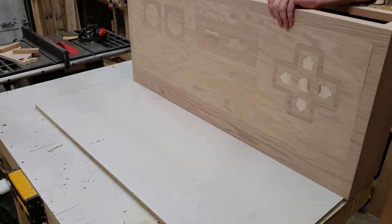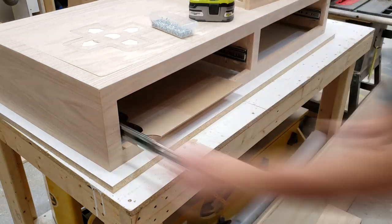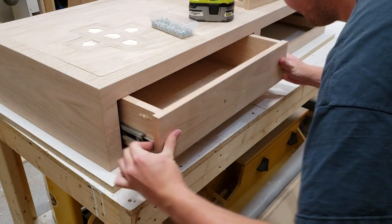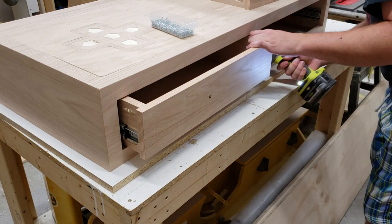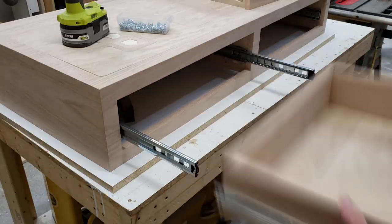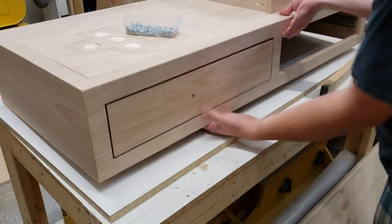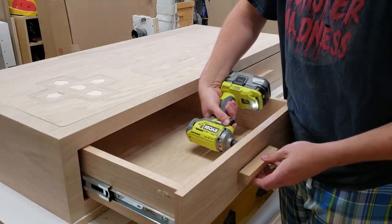With all four drawer slides installed, I flipped over the top, installed a spacer the exact thickness of the front edge, then placed a quarter-inch piece of plywood on the bottom as an offset for the drawer to sit on, creating the right gap all around. I pulled out the drawer slightly, attached the first two screws using the drawer pulls, and worked toward the back. For the fourth screw, I removed the drawer entirely, placed it on the ground, and installed those two screws. I reinstalled the drawers, verified fit and function, installed both drawer handles, then moved on to the legs.